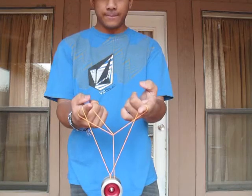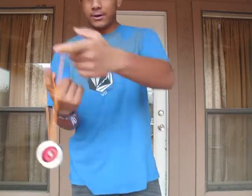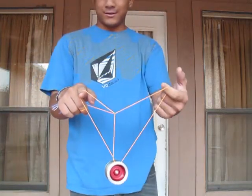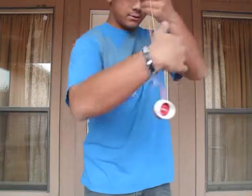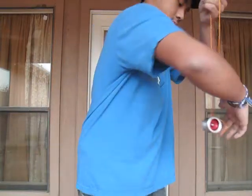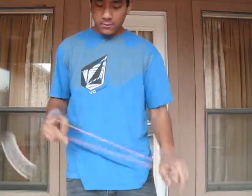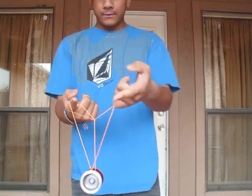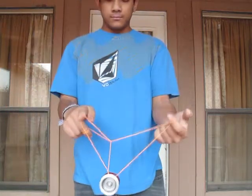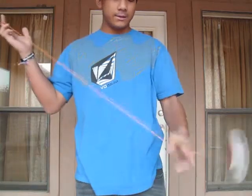Now you're going to turn these strings, and at the same time you're going to go over your throw hand pointer. You're in the hard thing — pull that string out. Now you're going to twist it over: cross your pointer and your trapeze spine, and you're good.